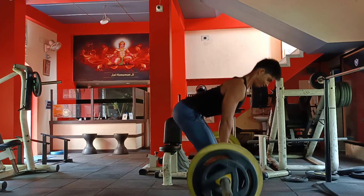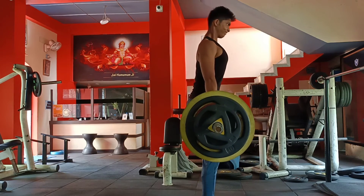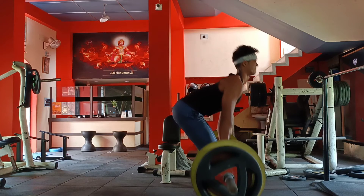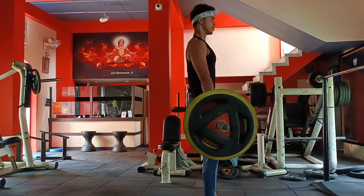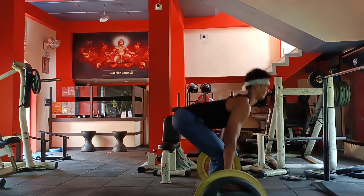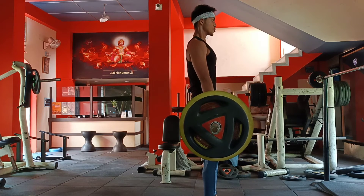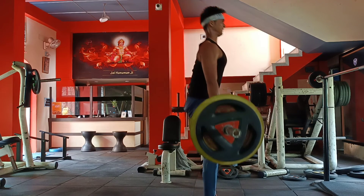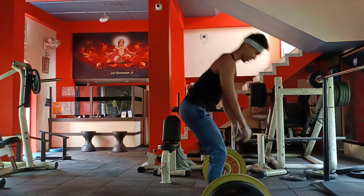Just slowly drop down, then slowly up. Be careful with your neck. Do not do it in a harmful way — avoid a rounded chest when lifting heavy weight, avoid hyperextension. See you in the next video.